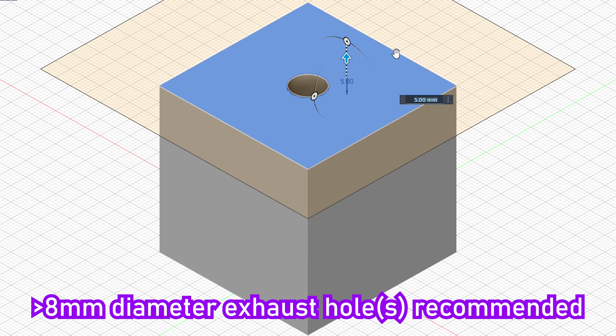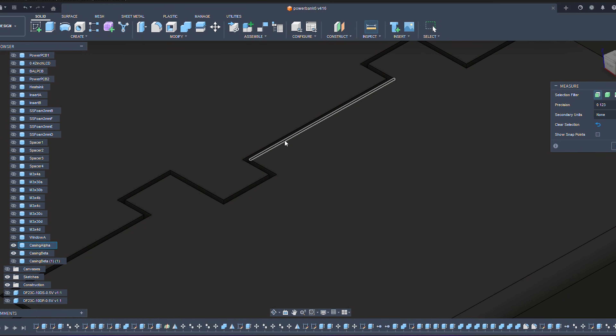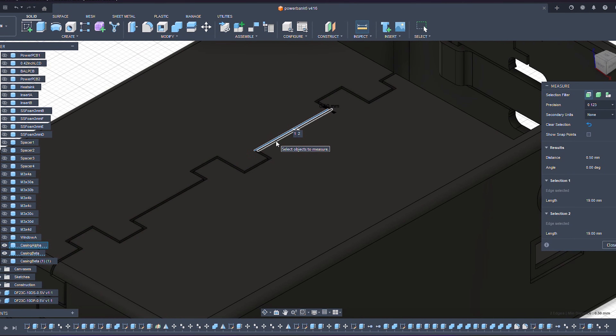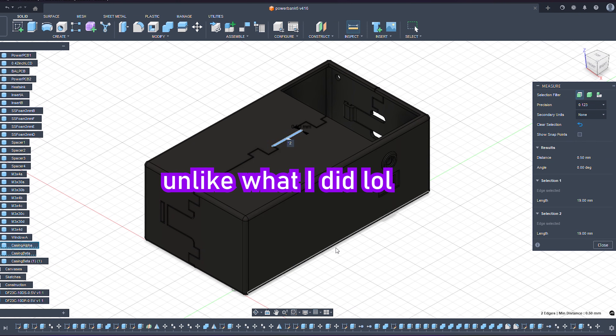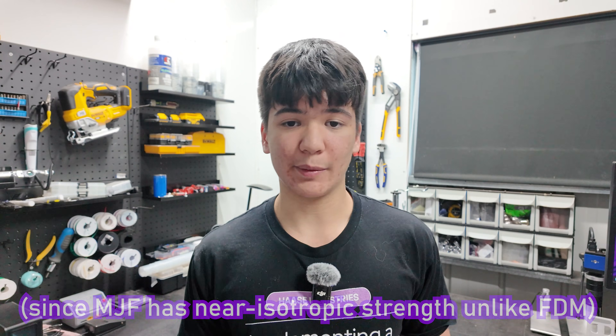Just make sure openings are big enough for this to work. Aside from that, you can apply similar design guidelines as you would with FDM — for large flat sections, thicknesses, clearances, tolerances, and so on — minus those associated with mitigating layer line weakness, as a conservative way to get a good quality part.